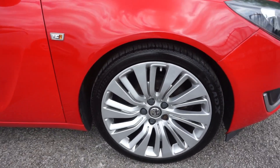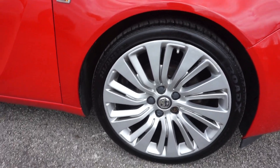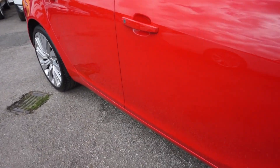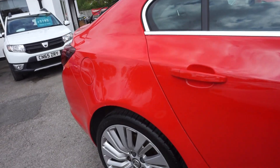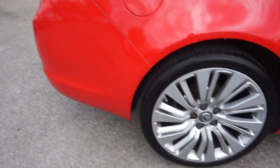The wheels are 245 35 ZR20s — have a look at them with the split spoke, they look really smart. Then colour-coded handles and mirrors, chrome trim around the windows, decent paintwork down the offside here, and that rear wheel all good there.